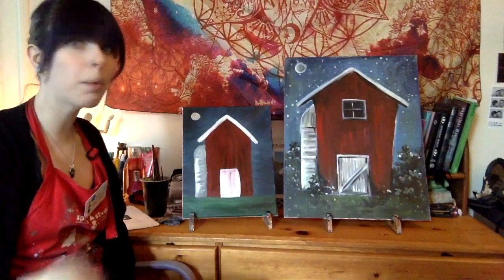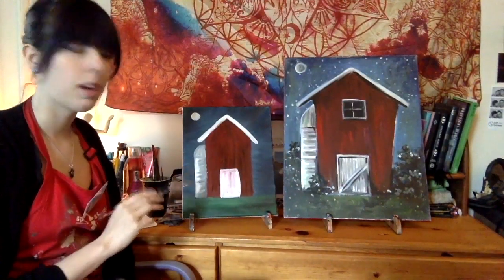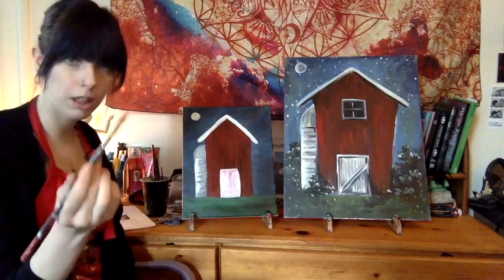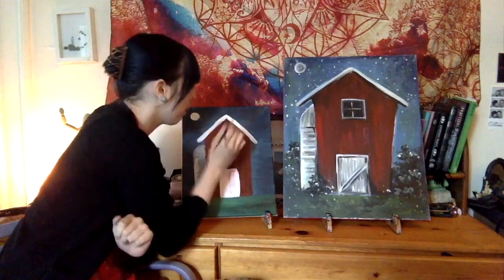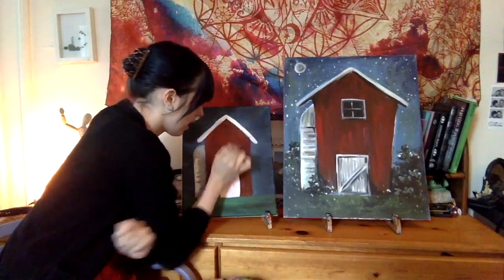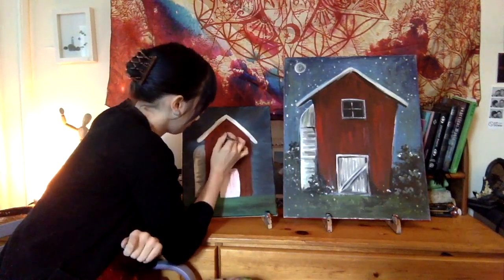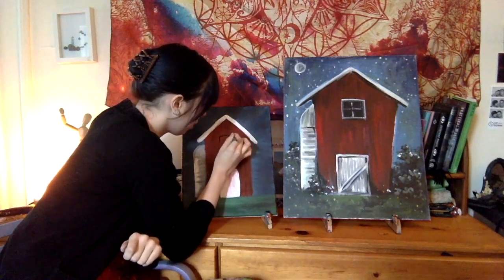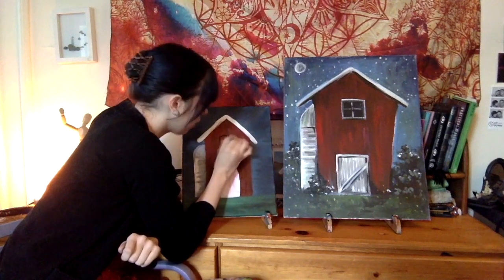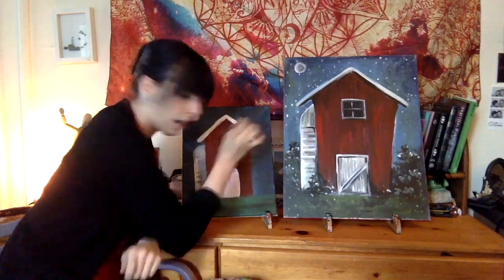Once you are finished with that, we're going to move on to the window. I'm going to rinse off my large round brush, take some pure black paint, and paint a square right in the middle of the top portion of my barn. It can be the same size as the door, it can be a circle — whatever you would like, wherever you would like it. Then just fill that in with pure black paint.